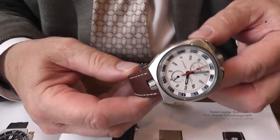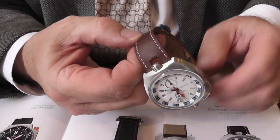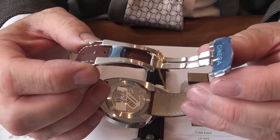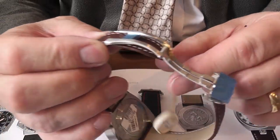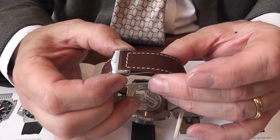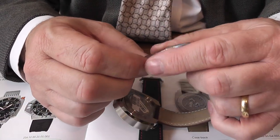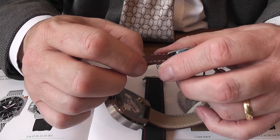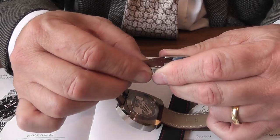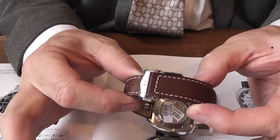The strap on this particular model is a brown leather strap, stitched. Both of them have a rather nice deployant buckle which is very easy to set up and adjust to your wrist size — two push buttons to release it, and then if you want to extend it you can simply push that in, shape the strap a little bit, till it sits neatly and is adjusted to your wrist size.